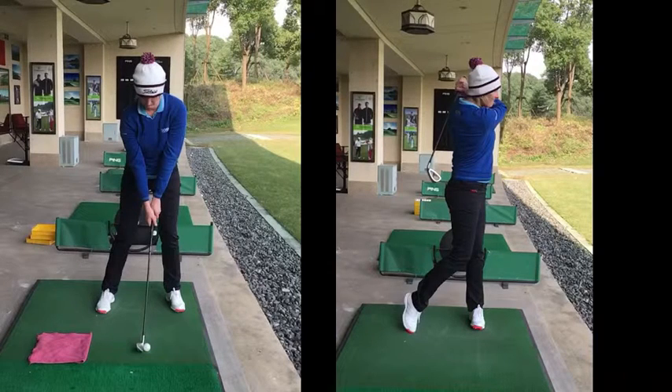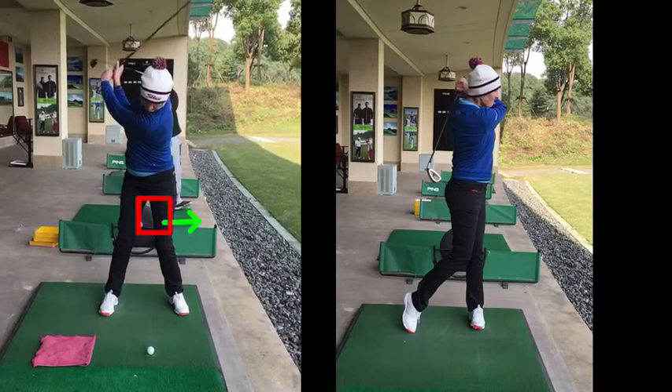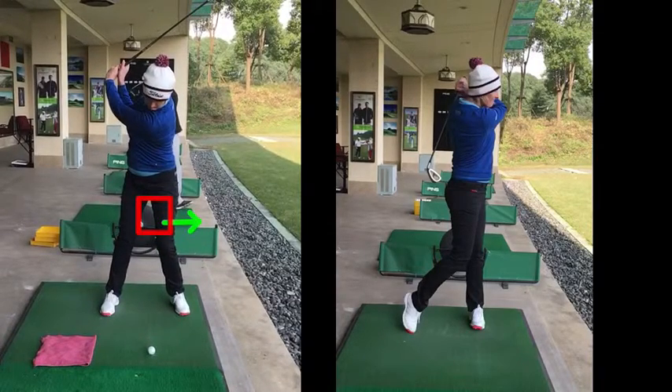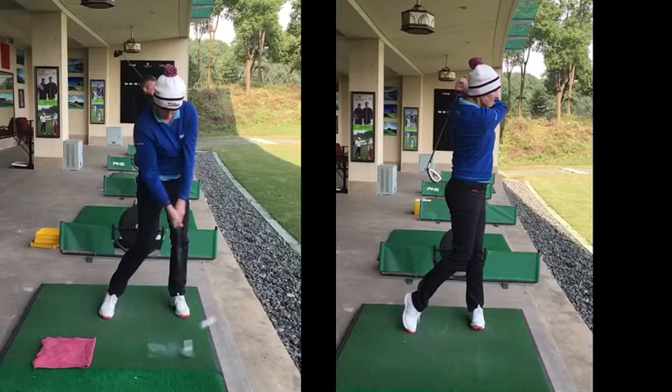So, a recap is: both feet are out, hands are a little bit further forward, your weight is a bit more onto your left foot, feeling that the arms are straight — but mostly because the left shoulder is not going this way as much. And then smashing it, basically.